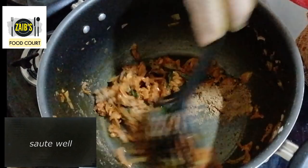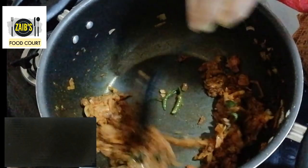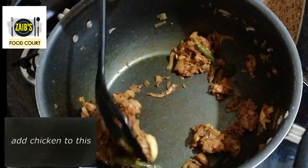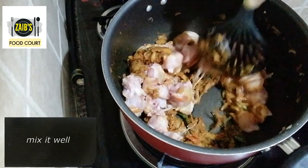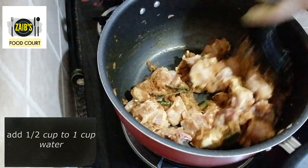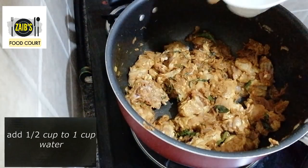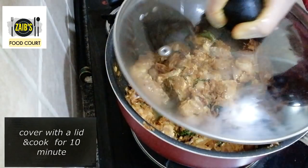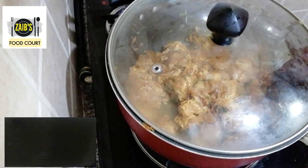If you want to cut the chicken, you will not need to make it. Now we will add the chicken in the pan and mix it. I will mix it a little bit and put it in for 10 minutes on a low flame.